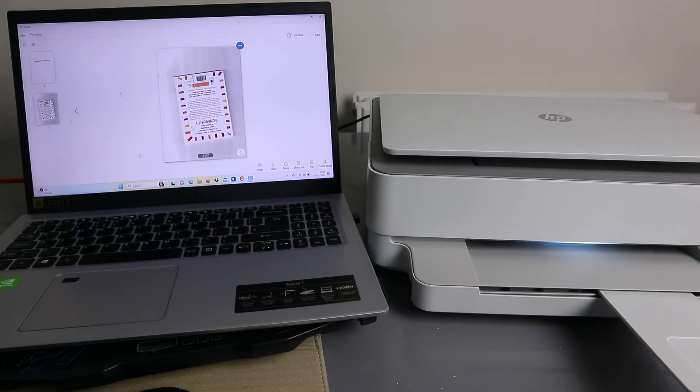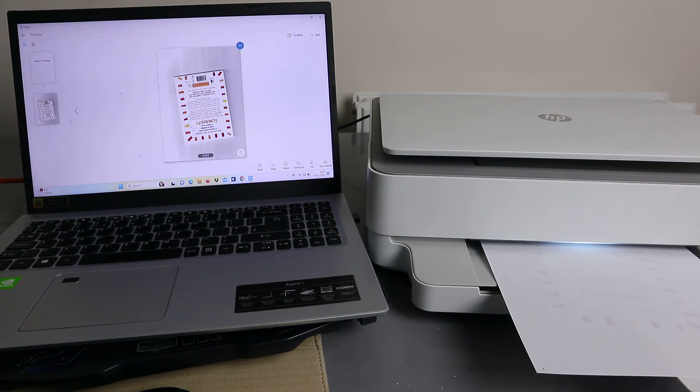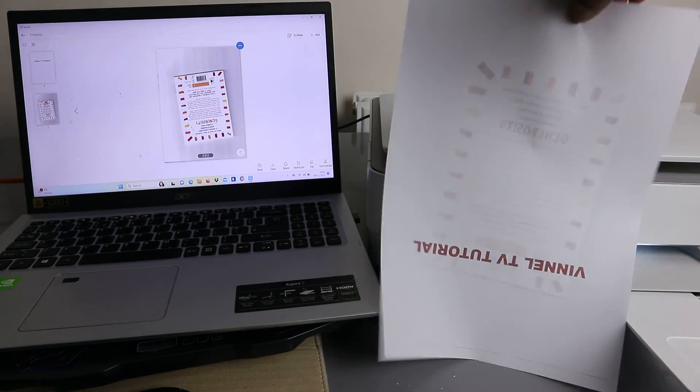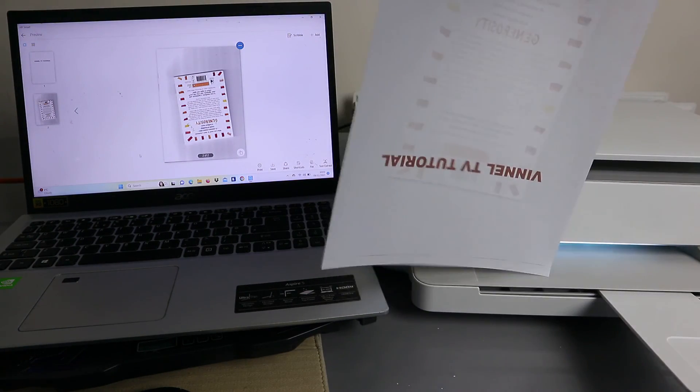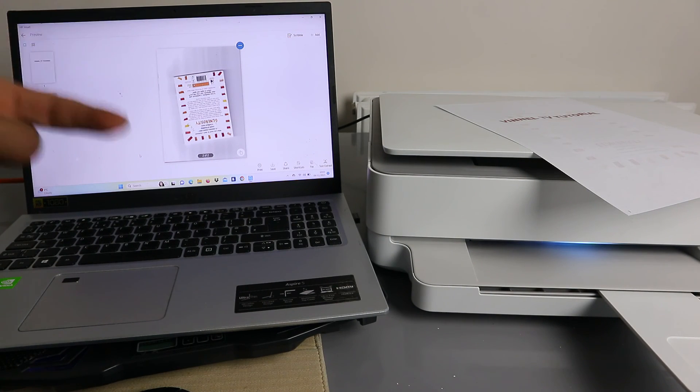The paper is going back inside the printer because we selected to print on both sides. This is the document we scanned and printed double-sided. Now if you want to share this document, you can go to your email inbox.